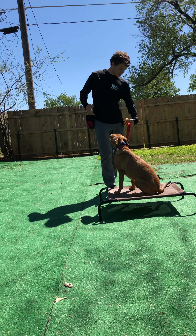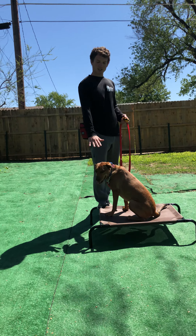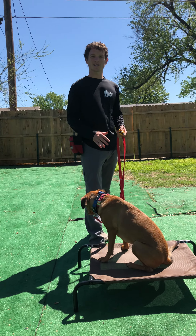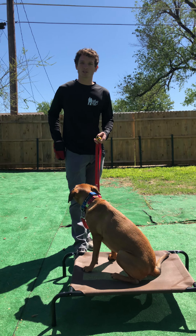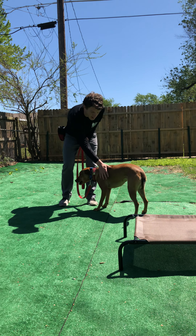If she stays put, I'll step back up and give her a treat. For the break command, we use a touching of the head, then we're going to say 'break,' and then I'm going to reward her once she gets off. Break — she gets off — then I'll reward her. Good girl.